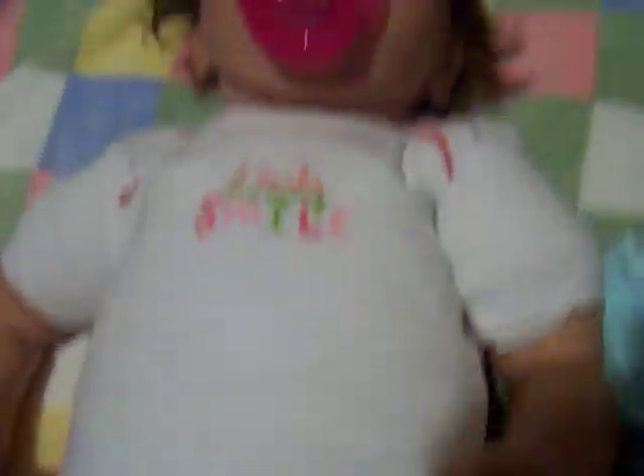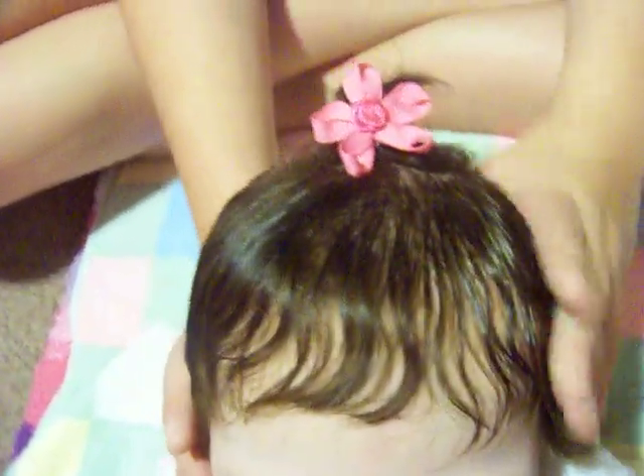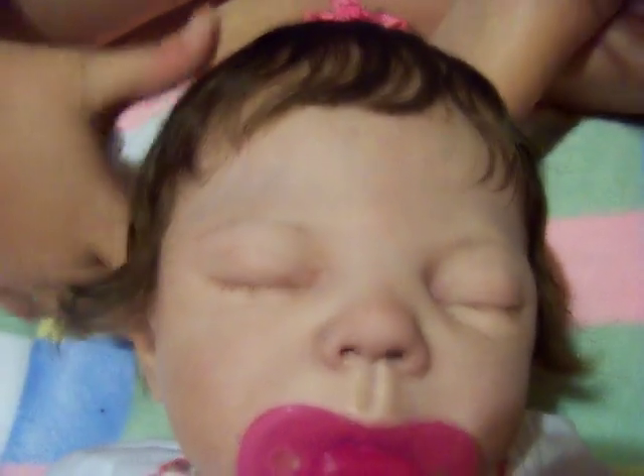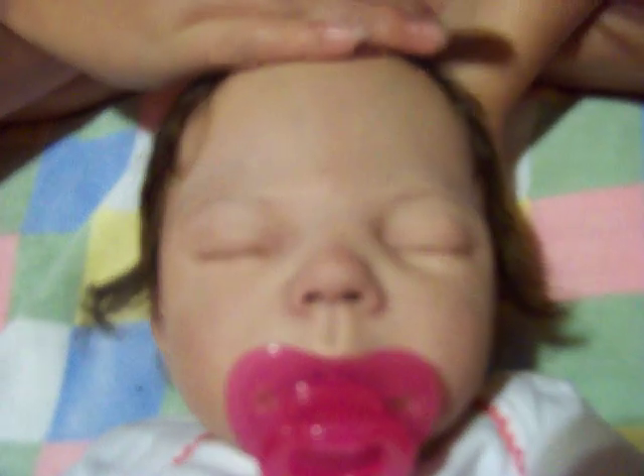She has rooted hair — not a rooted wig. It's like a brownish, blackish color, and she has a lot of it. Her eyebrows are really realistic; they're painted, of course. And she has a lot of veins.